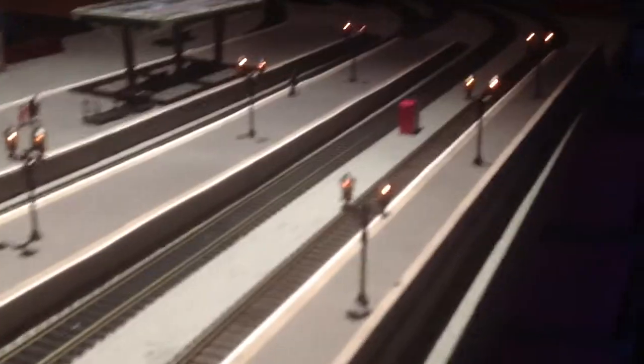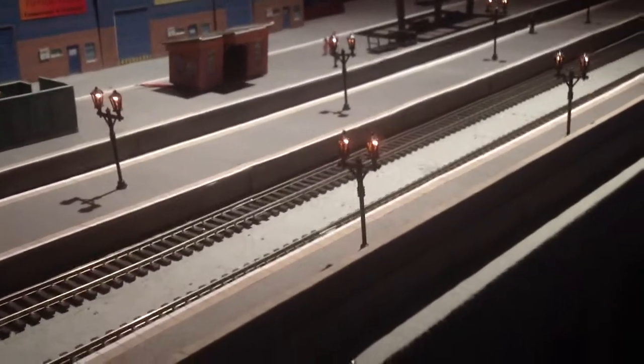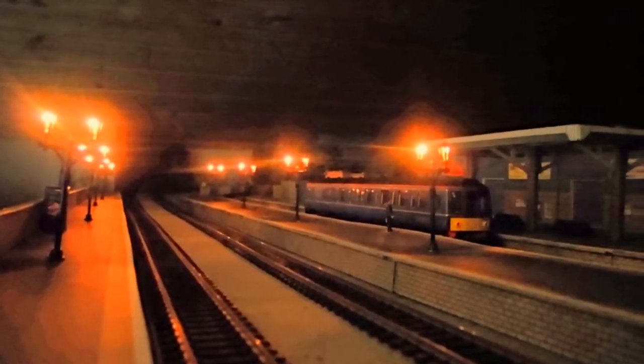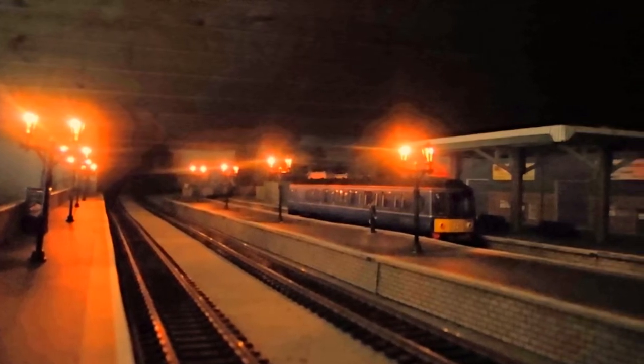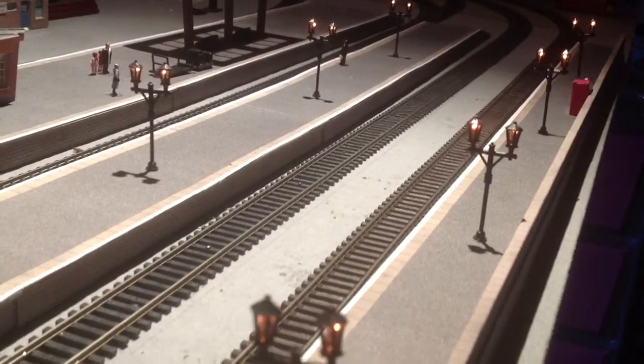That's pretty good. This is basically the start of the station project, and it just goes to show that a few platform lights can really add some character to the platforms. Of course, there are some holes where I've made mistakes. Those will be covered up with extra details. Mistakes can lead on to even better solutions that make things look even better than before.